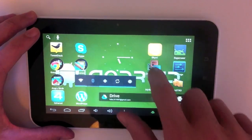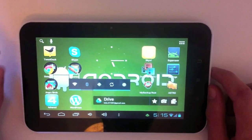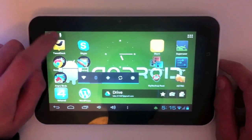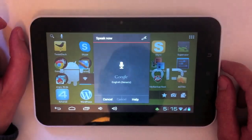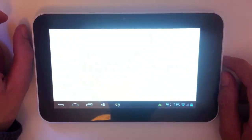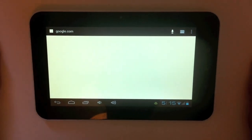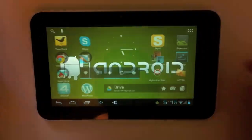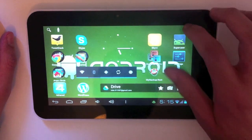I'll get to swiping later in other apps such as the browser. Android now has an updated voice search feature, so let's try voice search. As you can see it works pretty well — of course saying 'Google' might be an easy one for it, but it actually works pretty well.